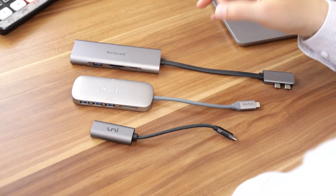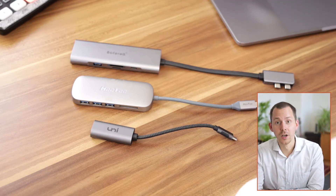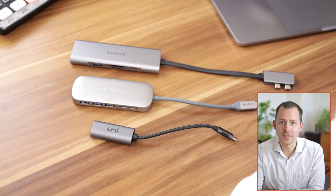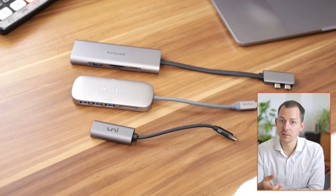These are USB-C docks, so essentially they help you connect stuff to your computer, specifically MacBook Pros or MacBooks in general, because those notoriously have only Thunderbolt connectors, which is great if everything you want to do is with those ports or those kinds of ports.